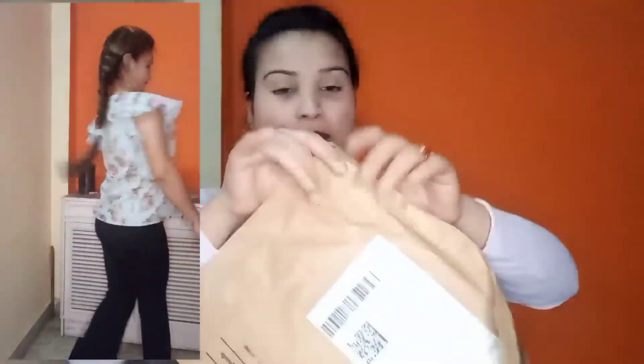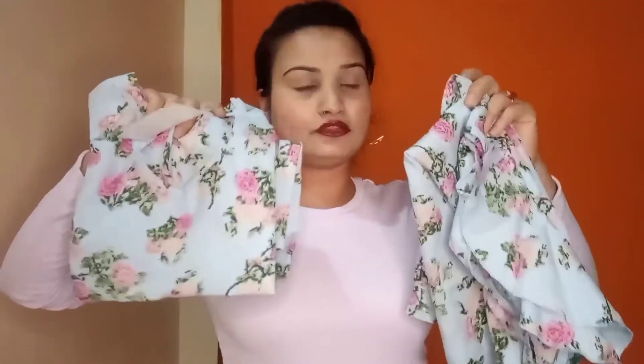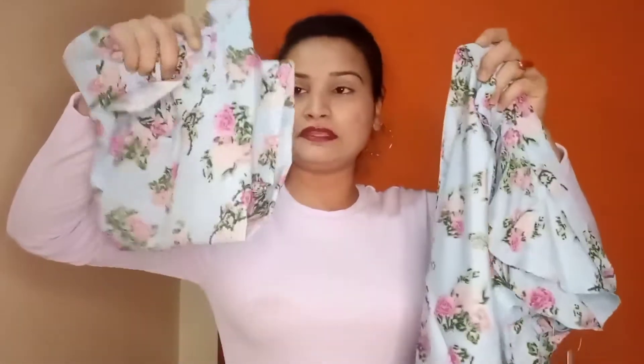Now I will open the Myntra package. I have to take care because both appear to be the same quality, even in the packaging. Look-wise both are very similar. This is the Myntra top — it has the same fabric quality. This one is Flipkart and this one is Myntra.